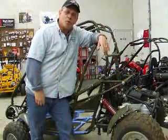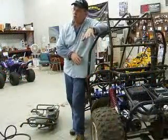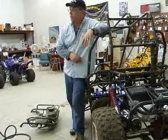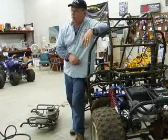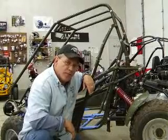Hi, this is Tom from Kidney Motorsports. Today we have a customer's older Hammerhead 150 model that we're going to do some upgrades for and fix up a little bit. Let's go ahead and do some of the upgrades and you can come along with us for the ride.